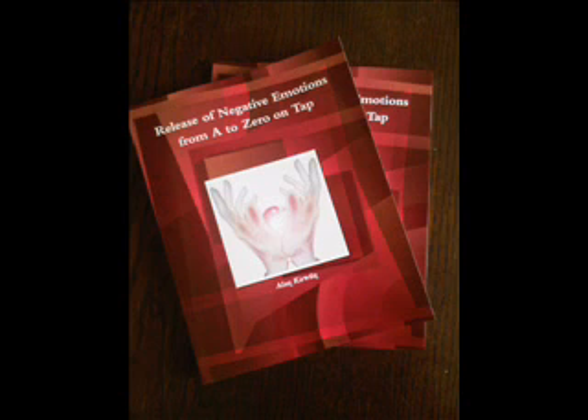Begin tapping on the karate chop point while saying after me: 'So what if I still have that worry color and shape — I accept that I am okay.' And again: 'So what if I still have that worry color and shape — I accept that I am okay.' And one more time: 'So what if I still have that color and shape — I accept that I am okay.' Now begin tapping on the eyebrow point and each other point while saying the reminder phrase. Side of the eye: that worry color shape. Under the eye: that worry color shape. Under the nose: that worry color shape. Chin point: that worry color shape. Collar bone: that worry color shape. Under the arm: that worry color shape. Top of the head: that worry color shape.